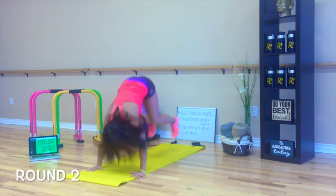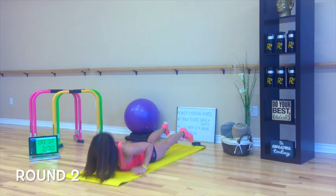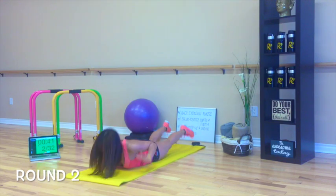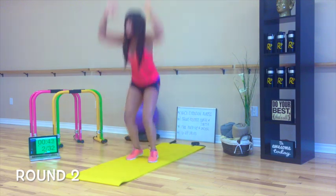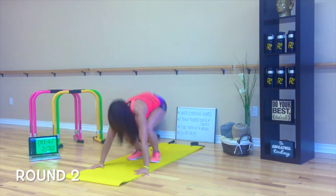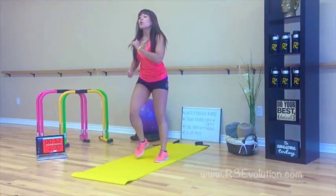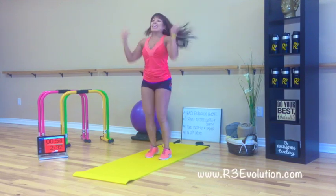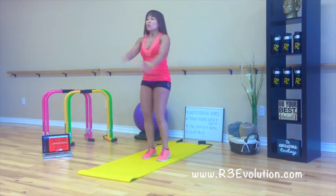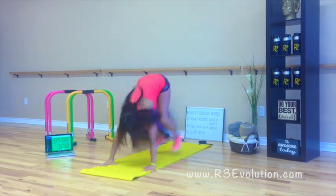Here we go. One, two out of eight. How you doing? Breathe through it. One more. Here we go. We're back! We're going to get a nice workout. Here we go. Round three.